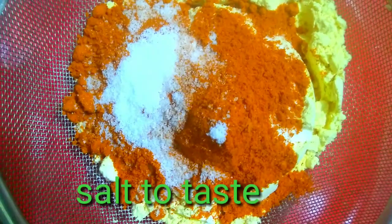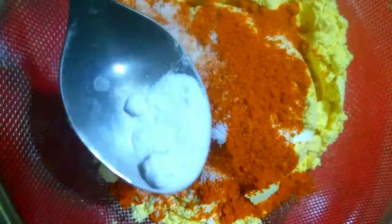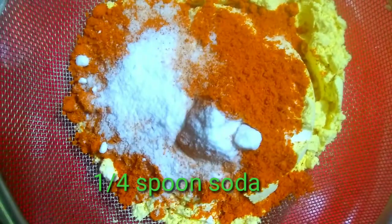Add a cup of salt. Soda - a quarter spoon. Mix it well together.